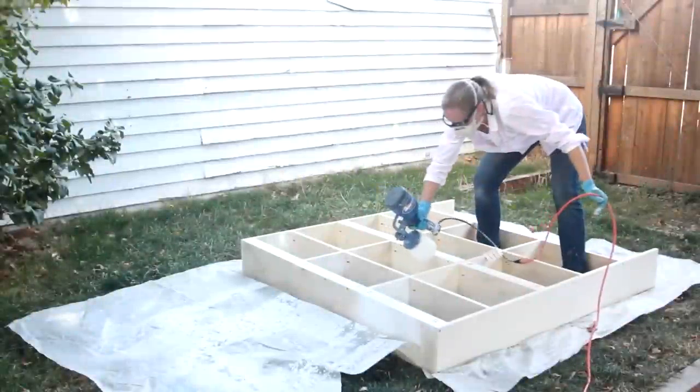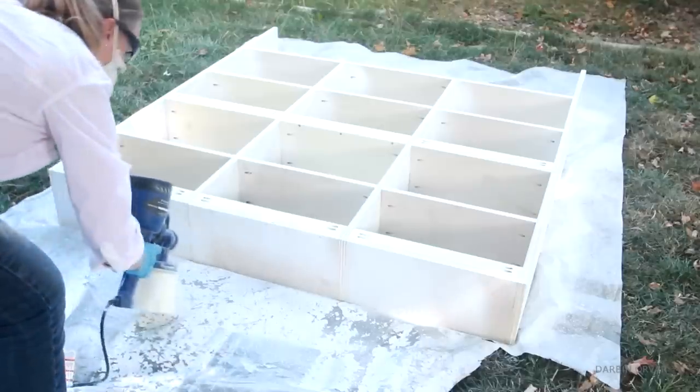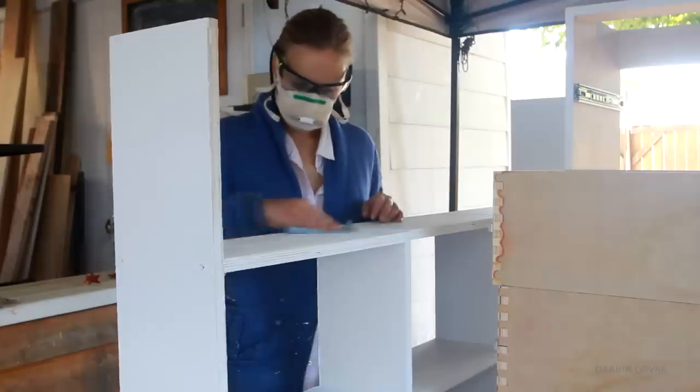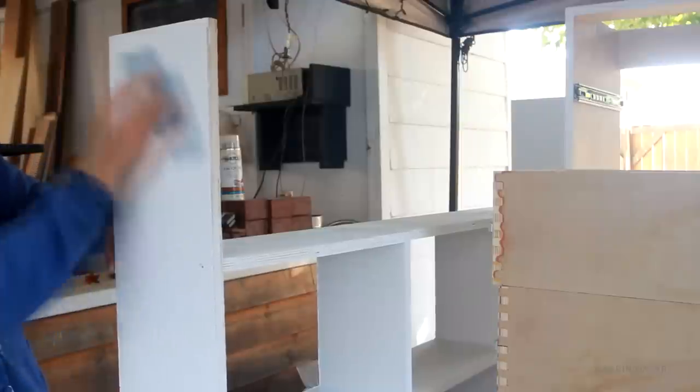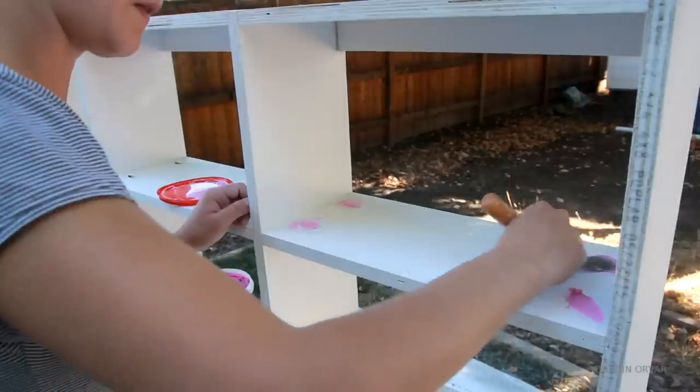Now we have the top shelf unit, and I'm painting it white by spraying, which is a lot faster. Then sanding after the first coat. I'm using drywall spackle here again to fill in the pocket holes, and that does a lot to finish off the piece.